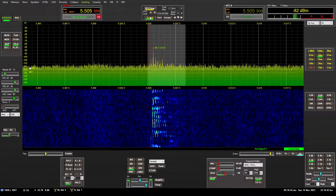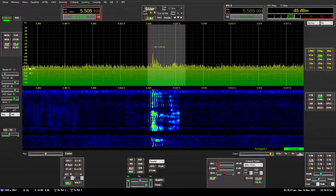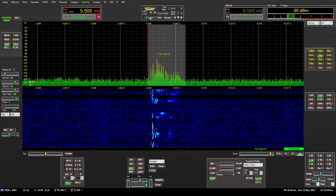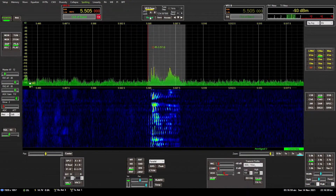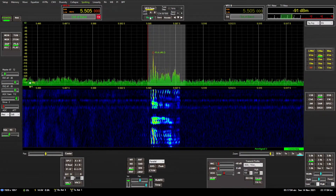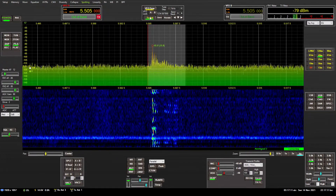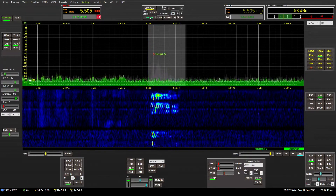We'll switch back to the beverage. Beverage. Transmit loop. This is the 600-foot horizontal loop at 65 feet. And this is the 600-foot long beverage antenna mounted about 7 feet above the ground. We'll go back to the transmit loop antenna. And there's the beverage antenna.